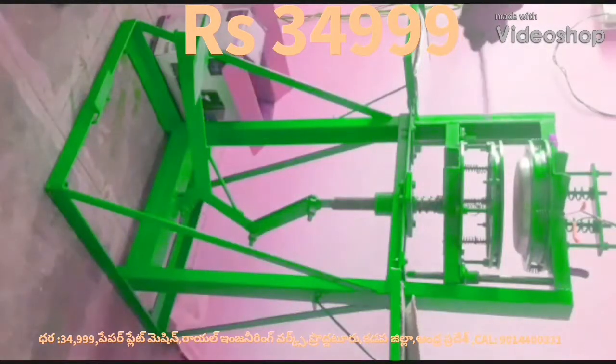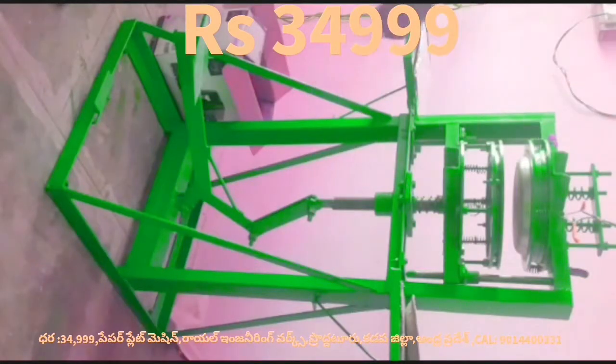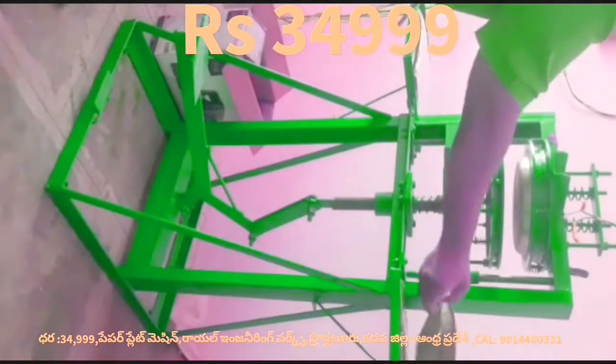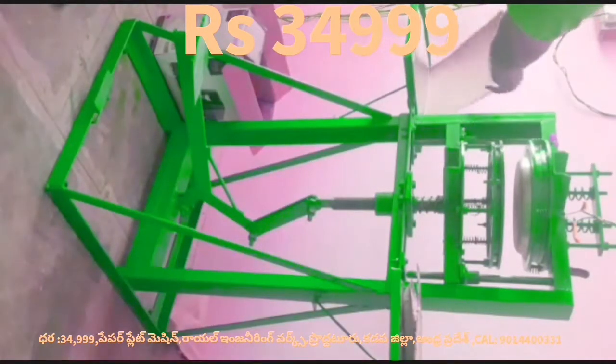This video shows a paper plate making machine — specifically a leg press paper plate making machine. This machine is a motor-driven machine.